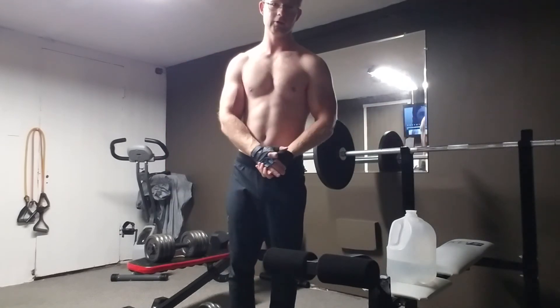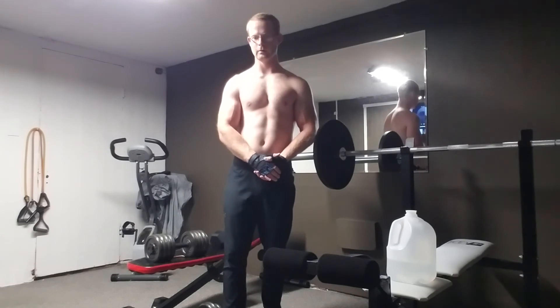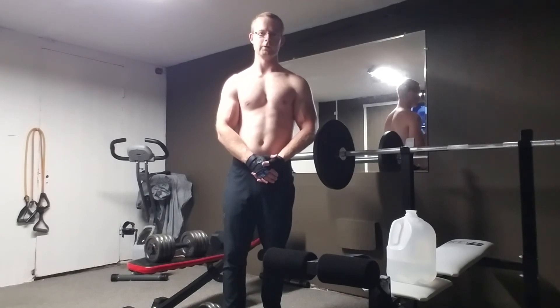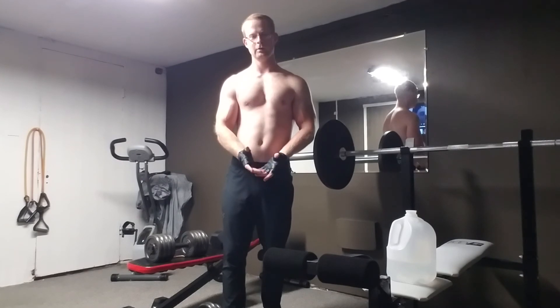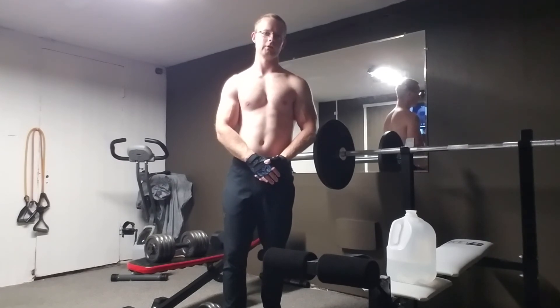But anyway guys, thank you very much for joining and subscribing to the channel. I appreciate the support. I'm just coming off being sick, so there'll be some more videos up, I promise. Thank you guys and have a good night.